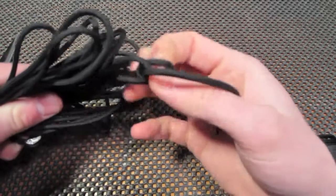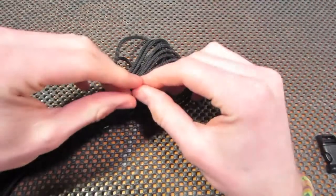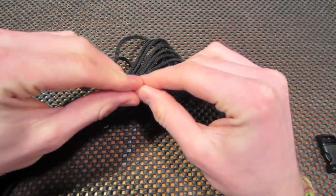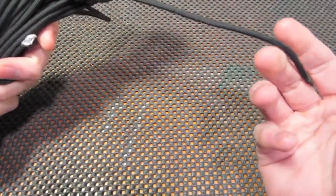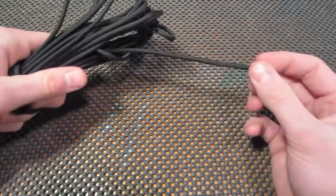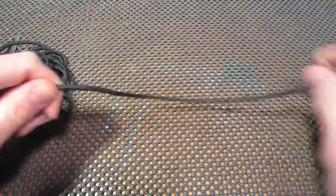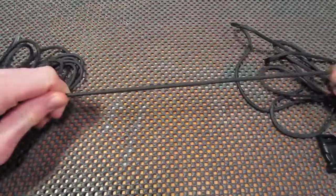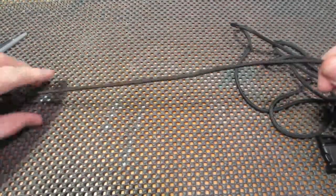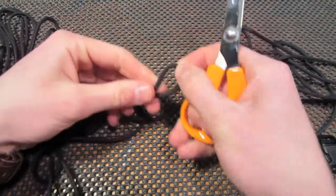Once you have the color of your choice picked out, you're going to want to measure your paracord according to your wrist size. They say about a foot per inch of the actual weave, so if your wrist is seven inches you're going to want around seven feet. I give it a foot to a foot and a half more than that. I almost always go for 10 feet — that just gives me a lot of room to work with.